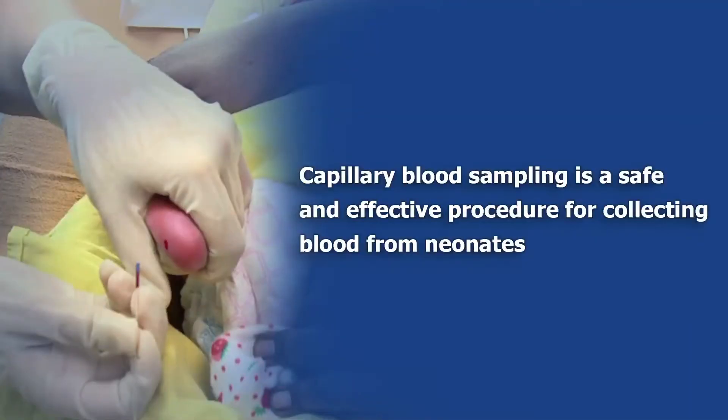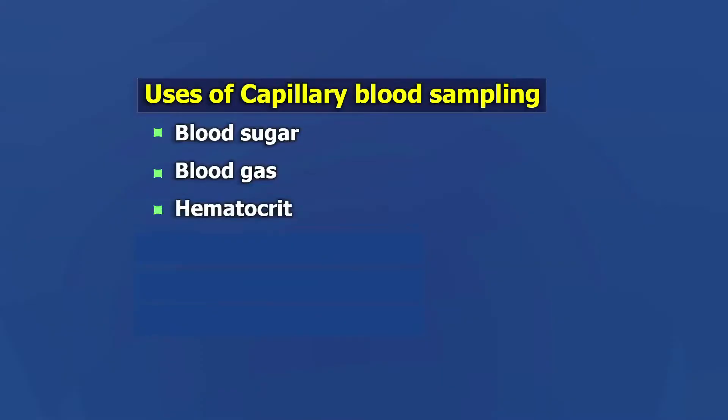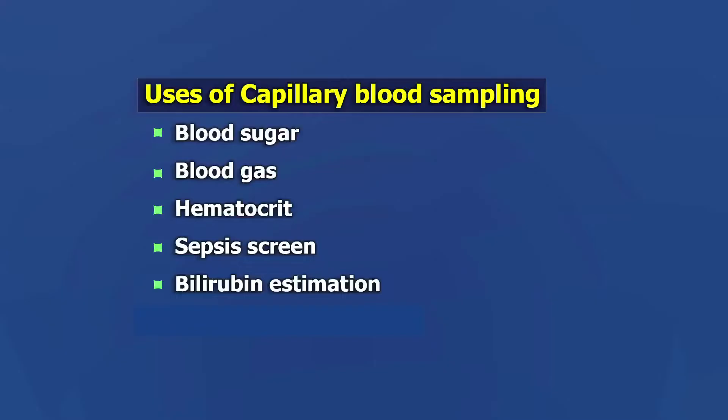Capillary blood sampling is a safe and effective procedure for collecting blood from neonates. It can be used for blood sugar, blood gas, hematocrit, sepsis screen, bilirubin estimation, and blood chemistry.